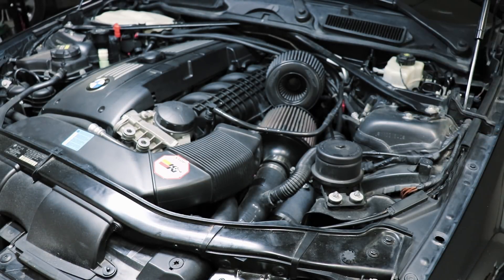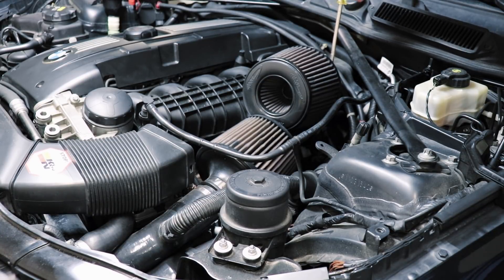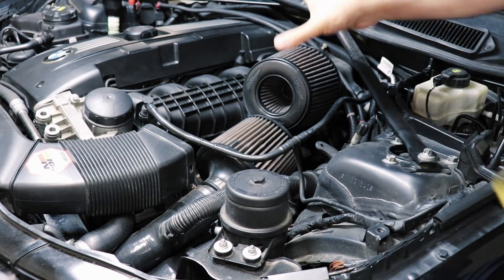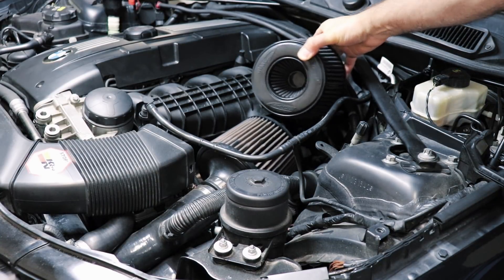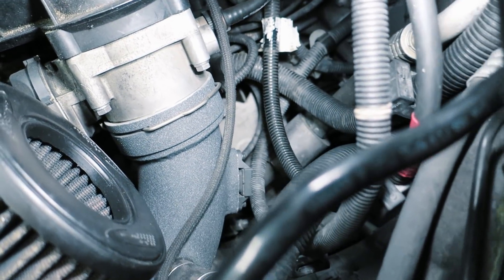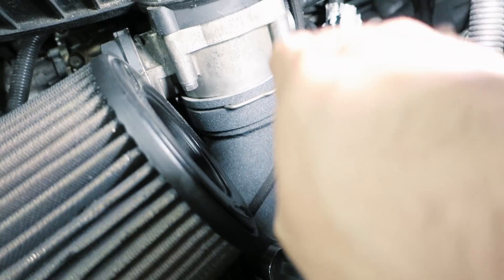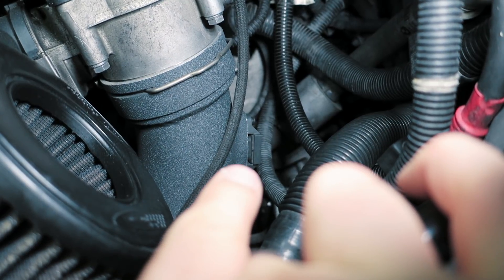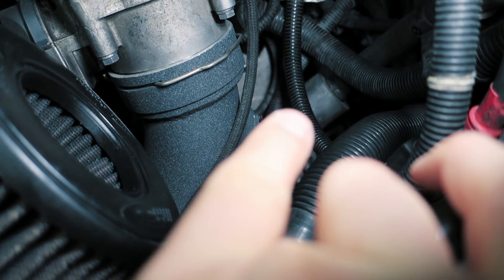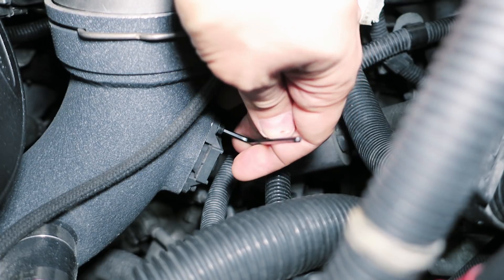First things first, we're going to get into the charge pipe area and remove the stock sensor. The average person watching this is probably already going to have DCI filters on their N54, but you may have to remove your stock airbox or just remove the rear filter. I have an aftermarket charge pipe, but the sensor location is the same regardless. In my case there are a couple of Allen heads — 2.5mm — that I'm going to remove now.